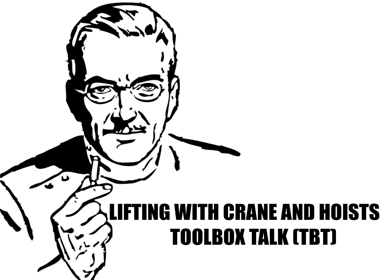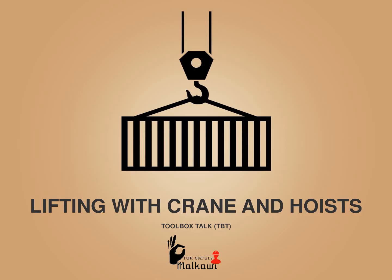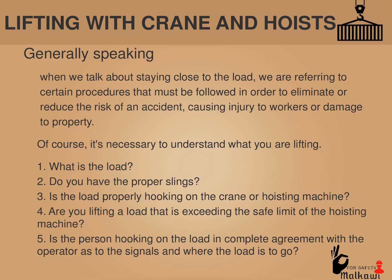In this video you will find general tips to discuss, questions to ask, and facts to share with your team, to clarify the safety regulations and procedures regarding lifting with cranes and hoists. Toolbox talk: Lifting with cranes and hoists.